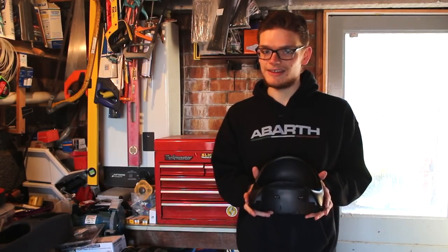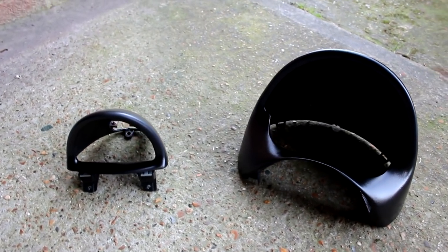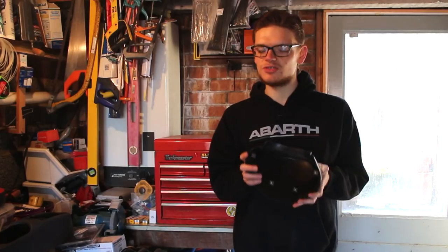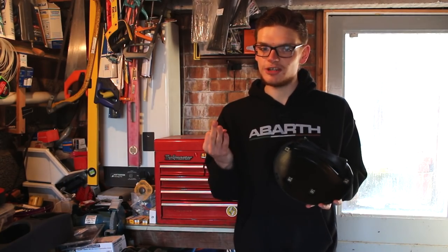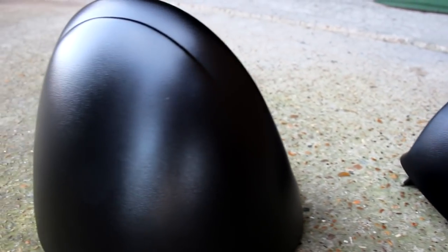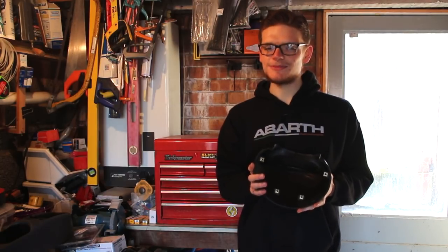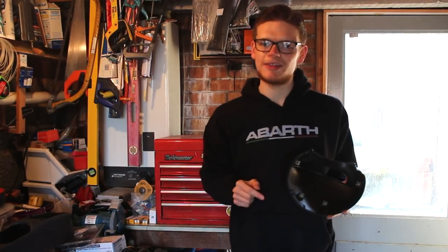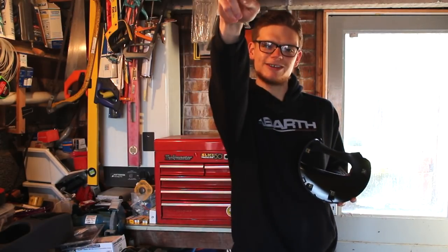So there we have it — the speedo and rev counter surrounds completely resprayed. In my opinion, this is one of the best, if not the very best mods you can do to your interior. It's easy, it's quick, it's cheap at less than 20 quid to do the whole job, and depending on what colour you go with, you can nicely update and transform the look and feel of your car's interior. I'm going to refrain from fitting these in the car for the time being, and you'll see why in the next episode of Super Suchento. Get subscribed and hit the bell icon so you're notified when that happens — I'll catch you then everybody. Thanks very much for watching, and have a good one.